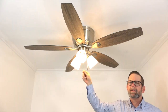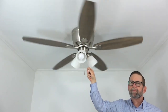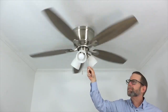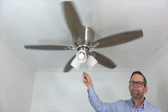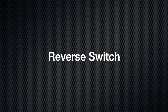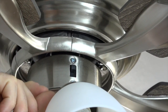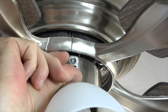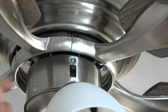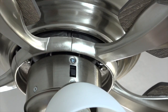The fan is controlled by pull chains. Pull the fan pull chain once for high speed, twice for medium speed, three times for low speed, and once more to turn the fan off. Pull the light chain once to turn the light on and again to turn it off. The fan has a three speed reversible motor. The reverse switch is located right above the light kit on the switch cup. Switch down creates a downward airflow for use in the hotter months; switch up creates an upward airflow to pull warm air from the ceiling for use during the cooler months. Make sure the fan is off before attempting to reverse the fan's direction.